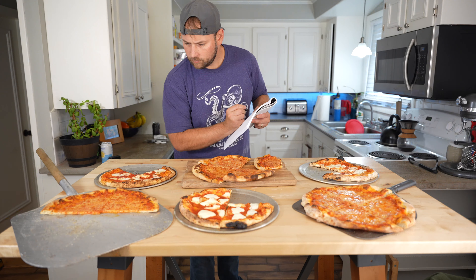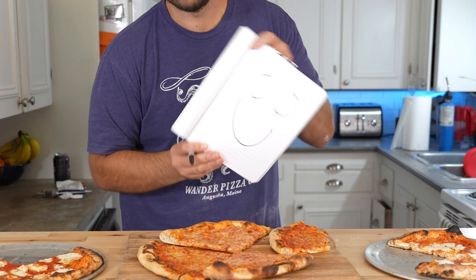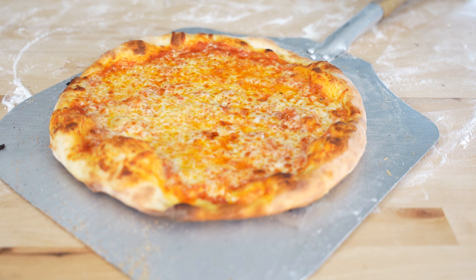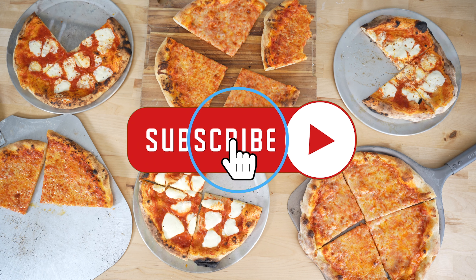This is Vito's pizza dough in the Rockbox at the higher temperature. In my opinion, this might actually be the best looking pizza today, which is odd because his pizza done in the conventional oven was probably the least attractive of all the pizzas today. That's super good. Go figure — the Italian makes the dough that's best in the Neapolitan style.